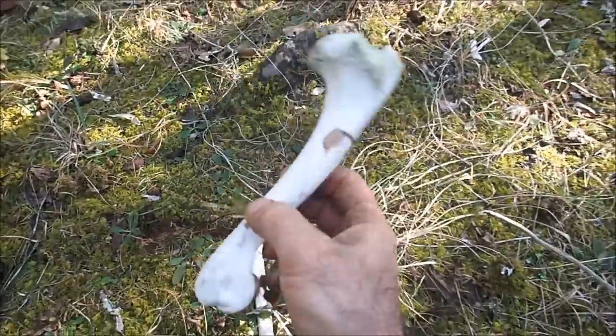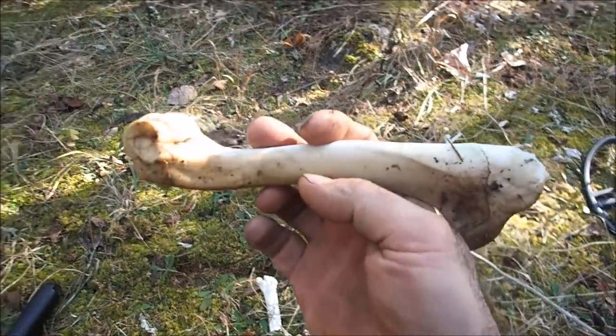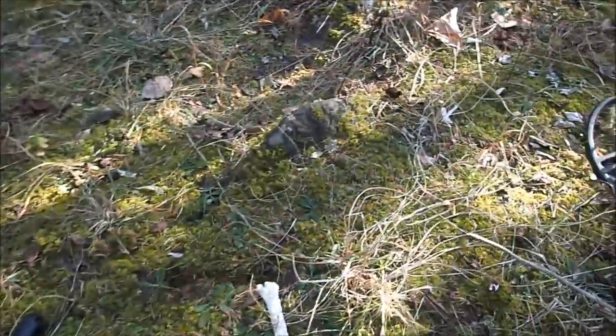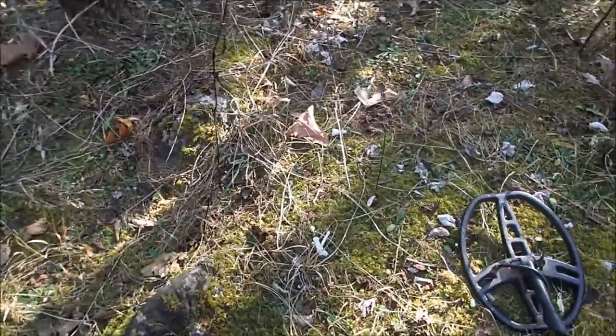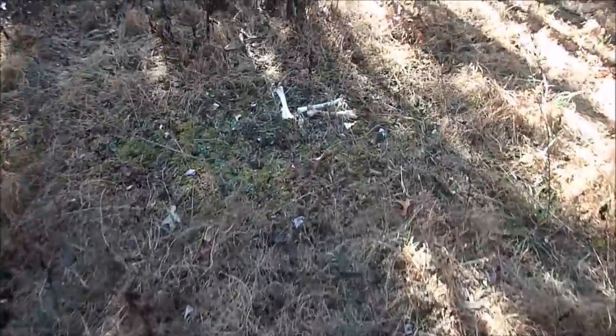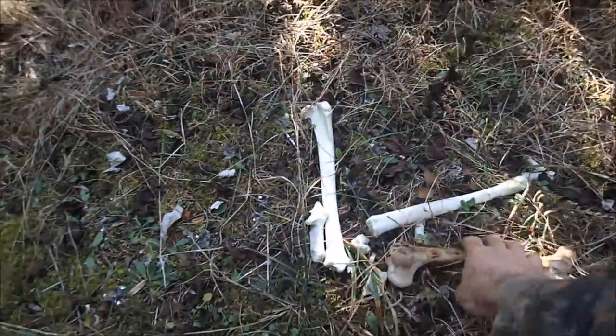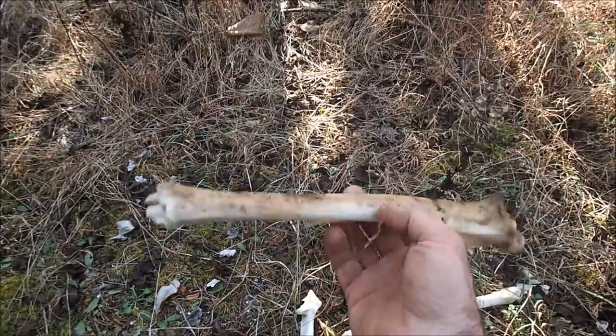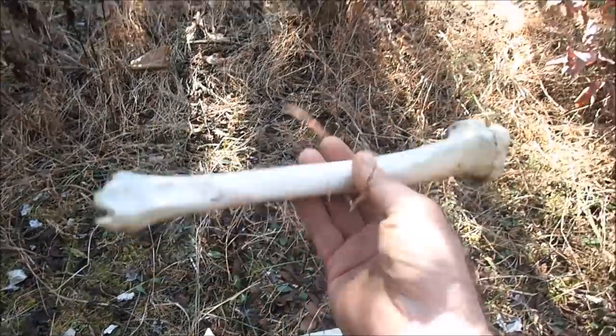I've found some bones. Are they human? Maybe from a drunk hunter who fell out of a tree. Pretty unlikely. Some more over here — I'm sure they're deer. I guess they've been out here for a while. See these skulls? Someone probably shot it and it got away and died. That's normally what happens.